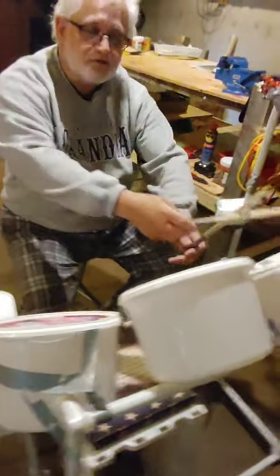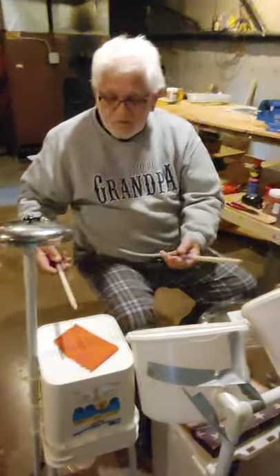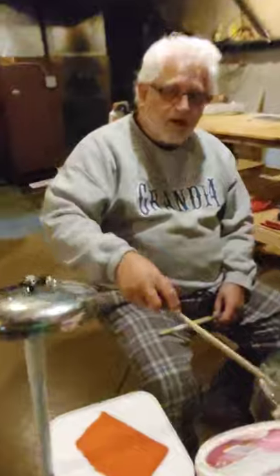Here are my tom-toms: a salt beef bucket, an ice cream container, another ice cream container, and a plastic container that had a whole bunch of chlorine pucks in it because we have a swimming pool. Down here is a plastic bucket from Canada Post. The only thing I couldn't make was the foot paddle for the bass, so I bought a cheap one.